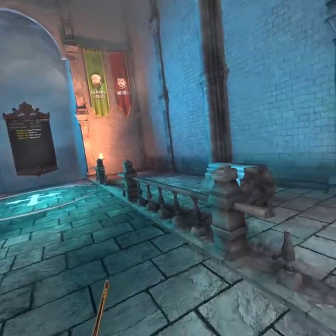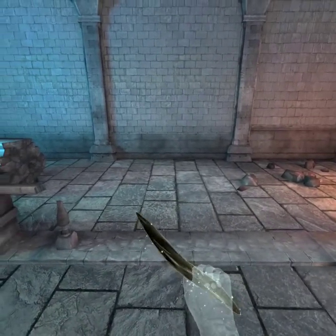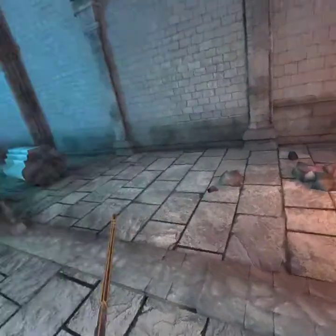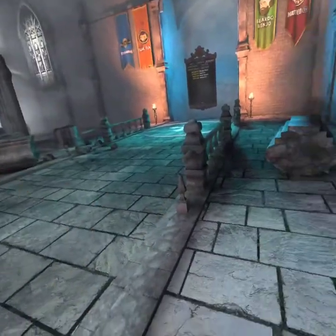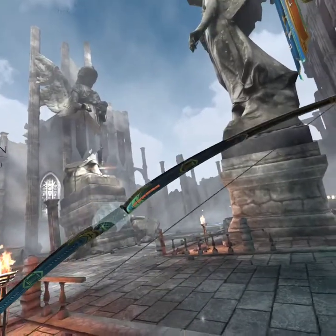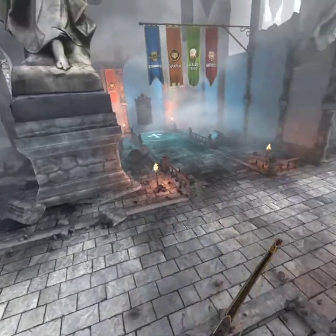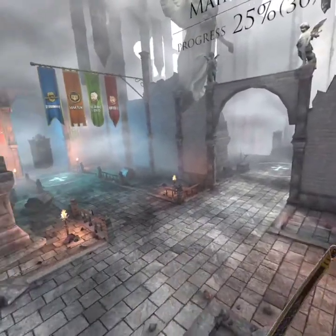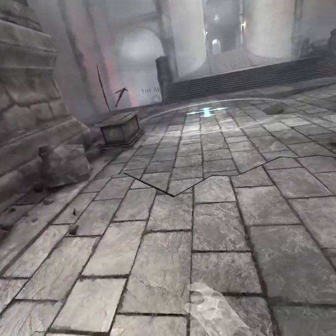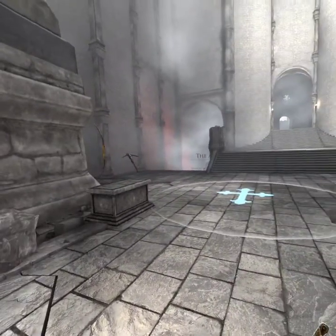Another thing you can do is hold down the other trigger on your right controller — not your main one, but the one on your middle finger. That pulls up this little blade looking thing, and if you kind of throw it, it gives you a real quick side escape. So if you find yourself in a fight and you don't have the time to wait for that arrow to arc you where you need to go — and yes, you can get some elevated positions too — you can just quick side-throw, which comes in handy.